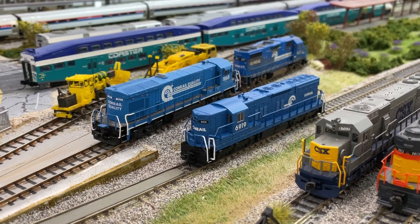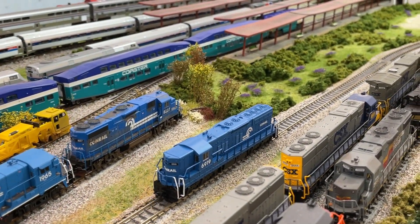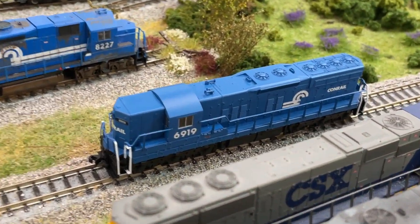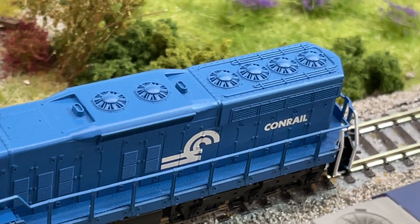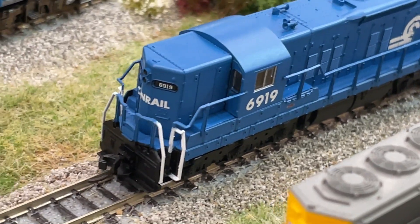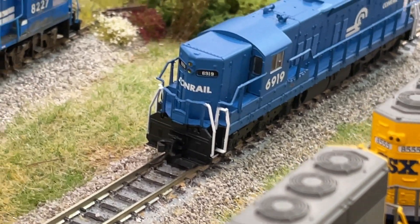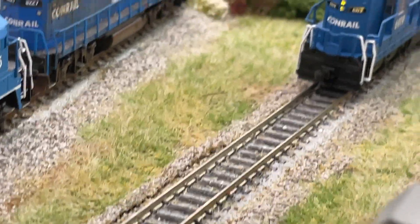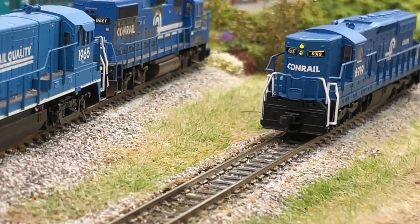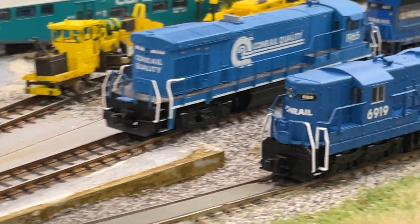I didn't have any issues cleaning the wheels — all my other Atlas locomotives have had a lot of factory residue that needed to be taken care of. But the detail is nice, the printing is nice. It's not a Scale Trains model, but it looks really nice as one of the few high hoods that I have. And even more spectacular — it's Conrail, and I do love the Conrail big blue locomotives. So added this one to the fleet this month.